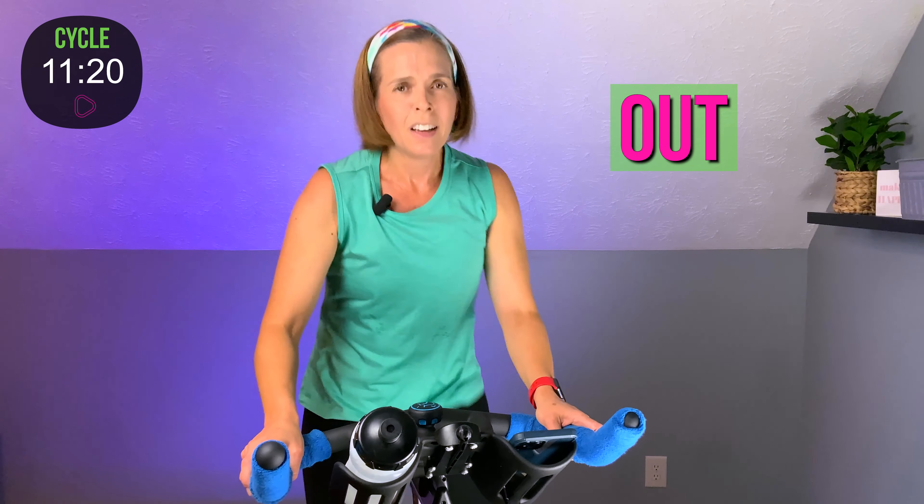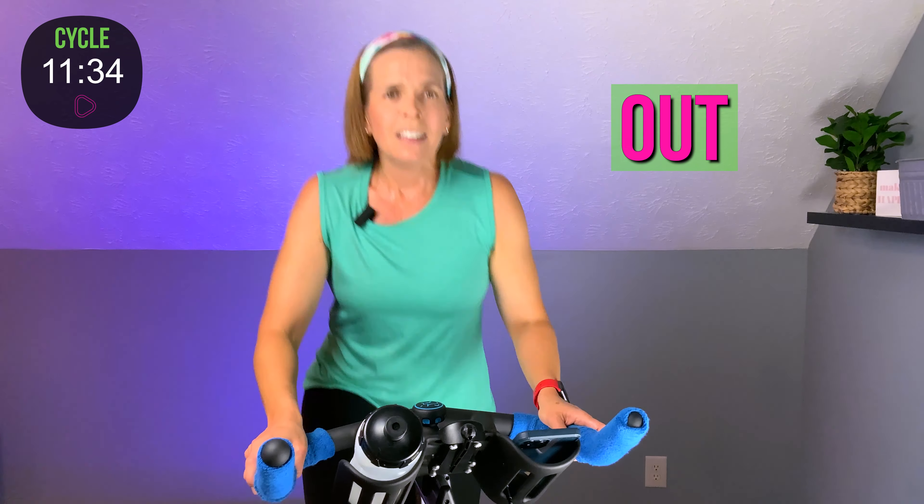Four, three, two — take it out. Go. Four, three, two — down. Four, three, two — take it out.